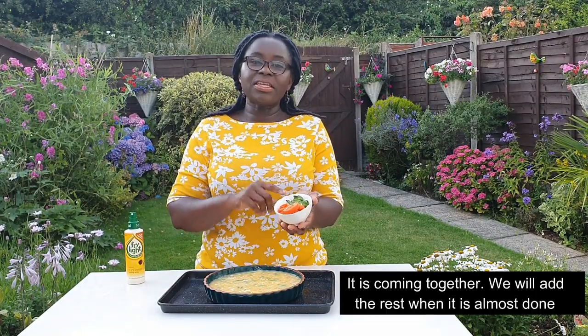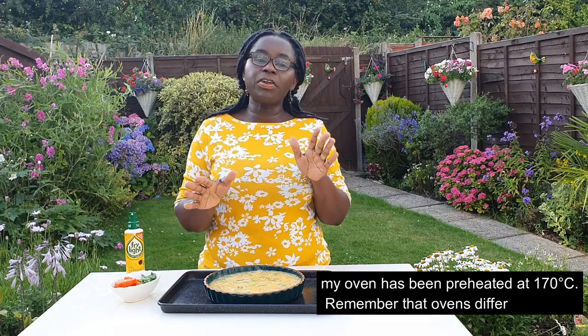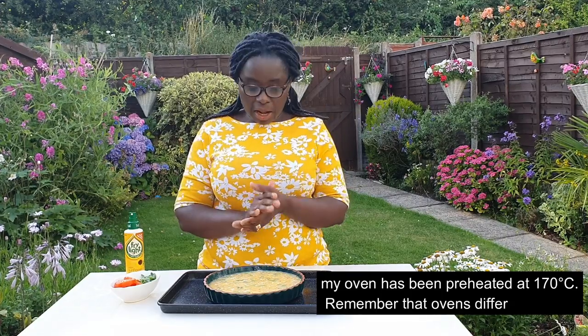Add your tomatoes and spring onions on top halfway through, put the bag in, and bake in the oven at 170 degrees. Different ovens may vary so keep an eye on it.